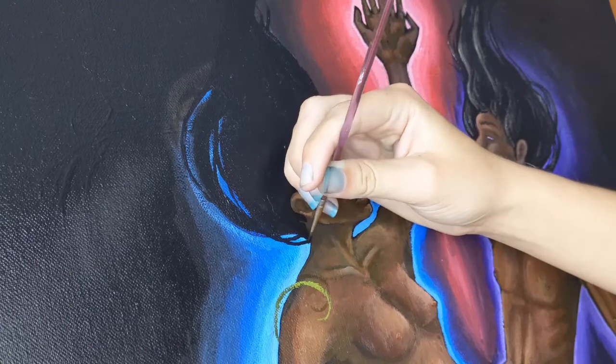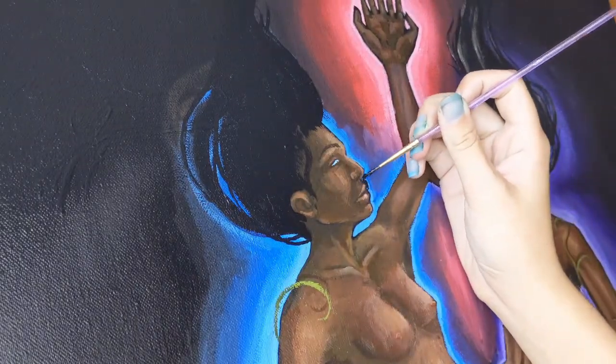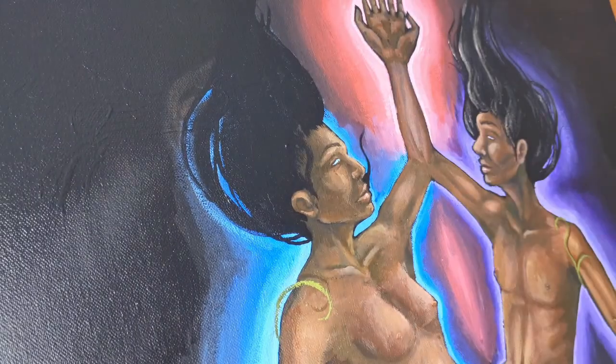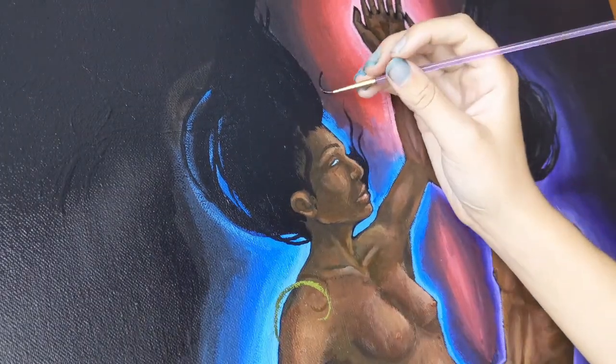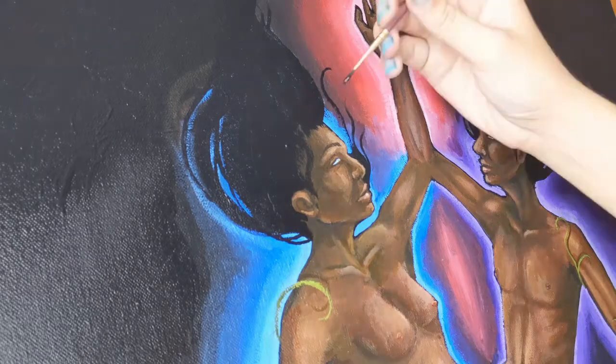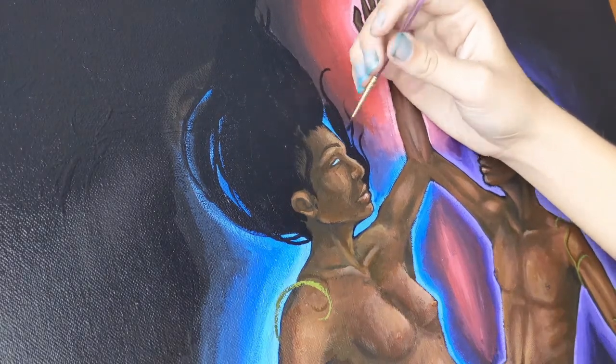If anybody does feel that when looking at this piece, please feel free to drop a comment. I love to hear what you guys think about my artwork. Basically you'll see here I'm just putting in the hair for both of the characters.